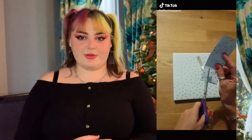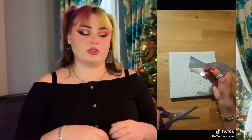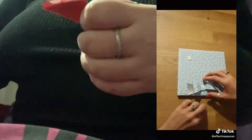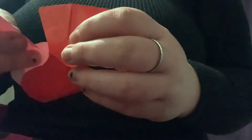Also with the Christmas wrapping hacks, I saw one to make these little cute bows on top of your parcels just out of the paper. This one was quite simple but you need to make sure you have double-sided wrapping paper, because when I did it, it just had white on the other side. Luckily our parcels are red and white so it worked, but just make sure to get double-sided if you don't want it to be white.